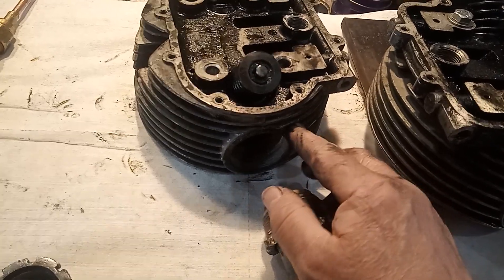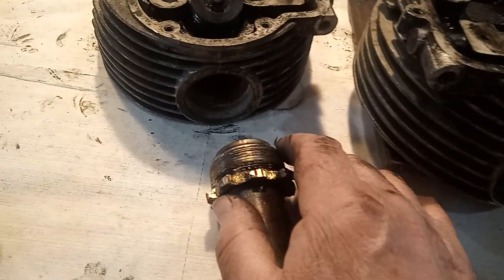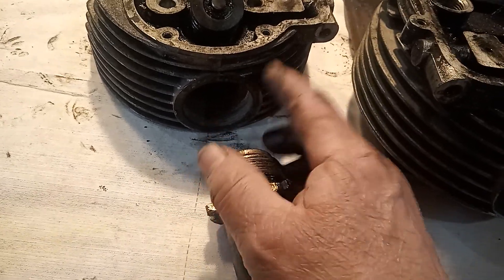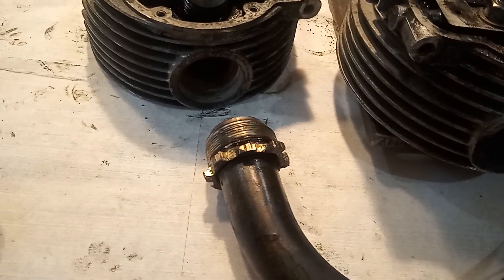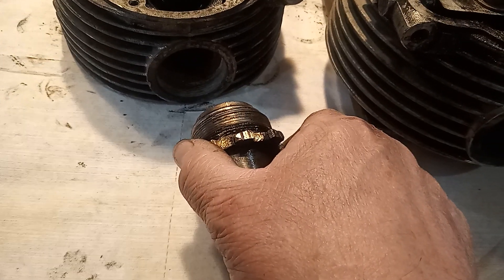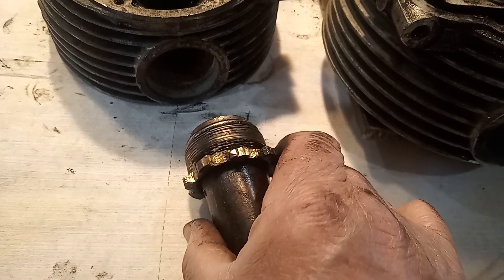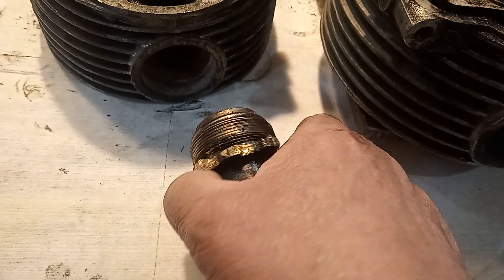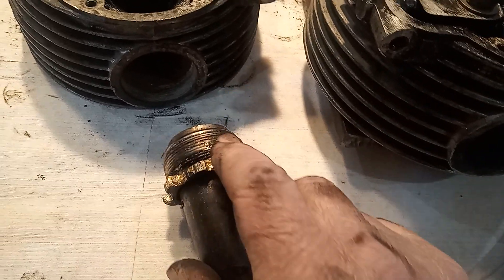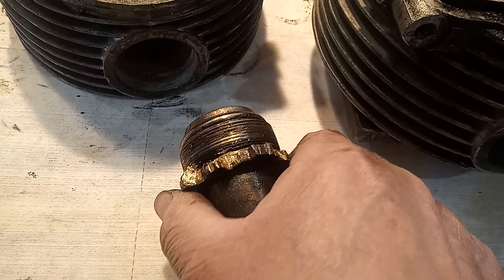Applying heat only to the head around here, getting it as hot as I could — and it takes a while because aluminum conducts heat away really fast. So I got some heat around here and started attacking it with a hammer and a blunt instrument, and it finally began to move very, very little. I would tap it one way, tap it back, tap it one way, tap it back, and gradually it got more movement — being very careful never to take it more than an eighth of a turn at a time. Plus pouring in penetrating oil, going back with more heat, kept doing this. Took me half an hour, but eventually it popped out.